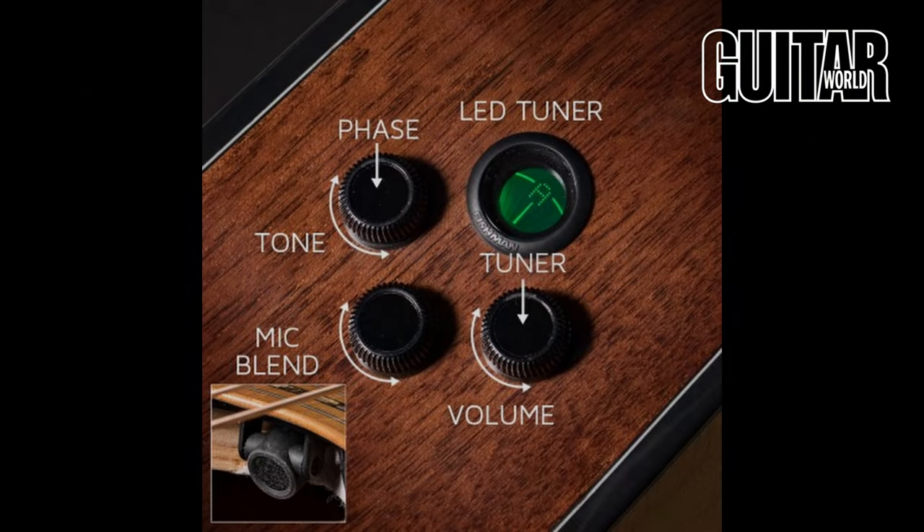We've got a Fishman Flex Blend pickup system in here, which is basically an under-saddle piezo pickup as well as an internal microphone. What you can do is blend those to taste. When you're recording, you're going to find a nice blend of the DI signal, the piezo signal, and then the authentic tone from the microphone. When you're playing live, that mic can sometimes cause feedback, so you can always dial that back a little bit if needed.